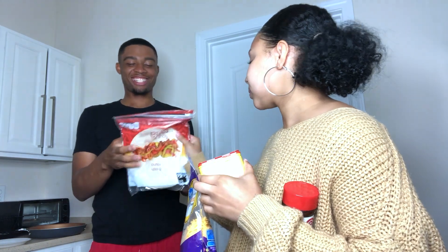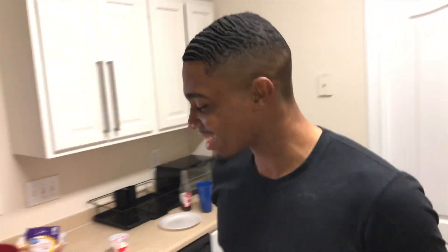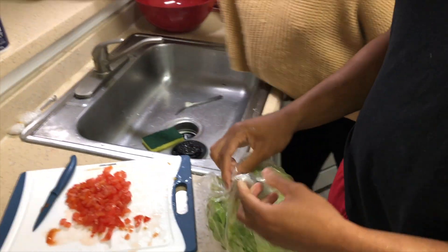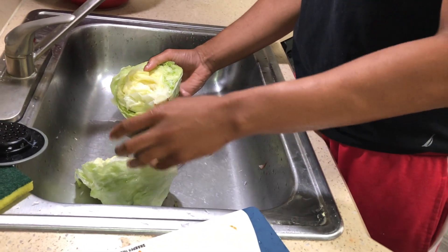We got tortillas. We got butter — that's also going to help season the shrimp — and tomatoes. This is lettuce. To be honest, I've never cut a lettuce in my life, but I've seen my mom do it. I'm assuming you wash it off first. What is this — is this cabbage?